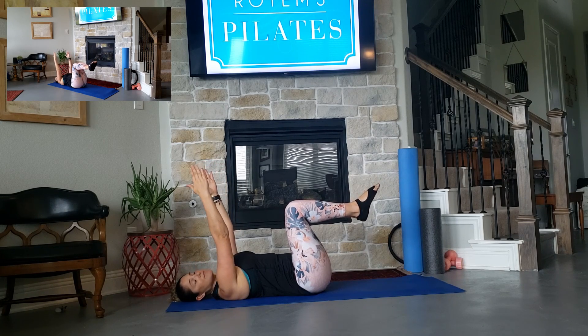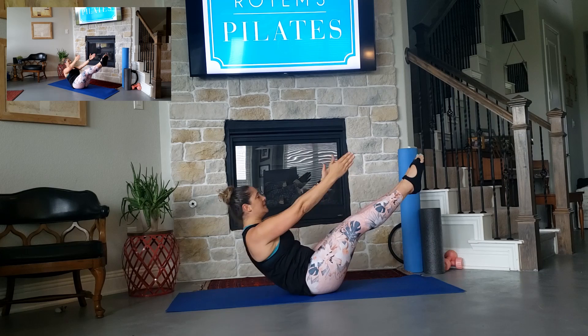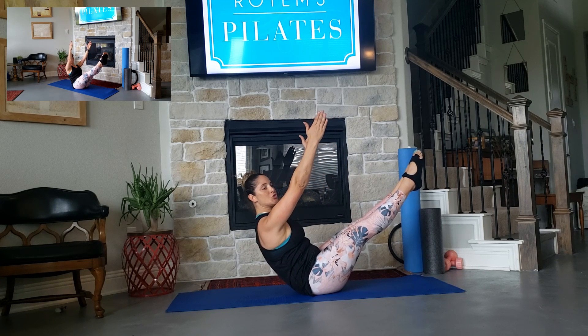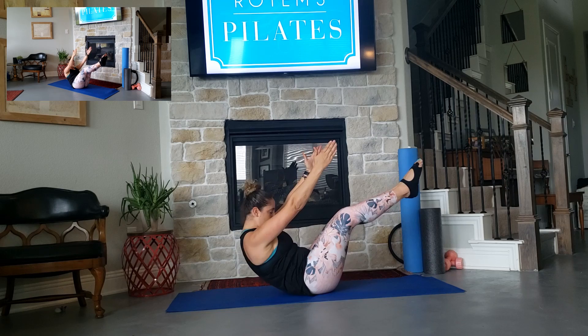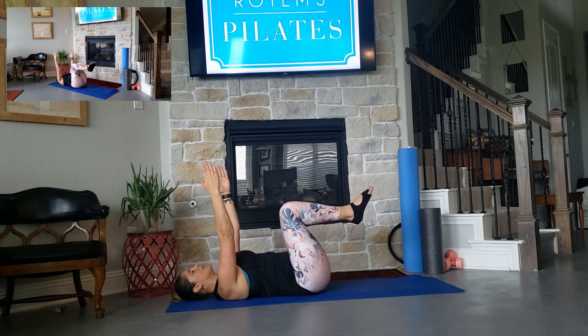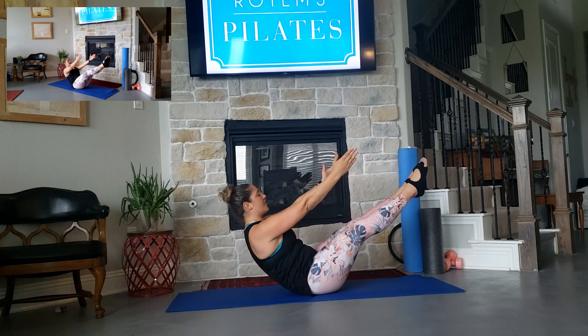We'll do 4 more reps. Inhale, exhale, lift, eyes up, shoulders down, hold, 2, 1, and slowly lower down. Inhale, exhale, lift.